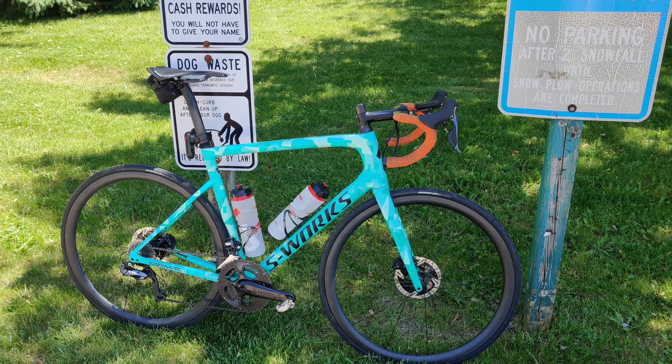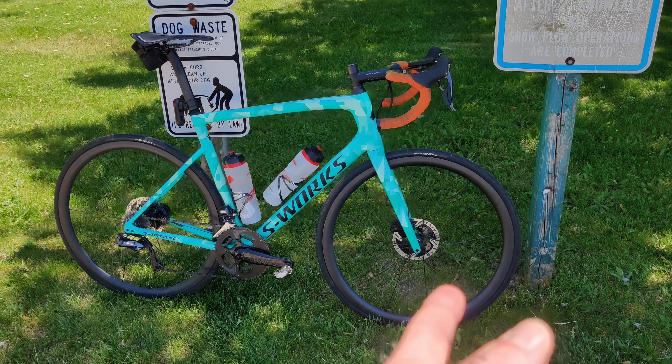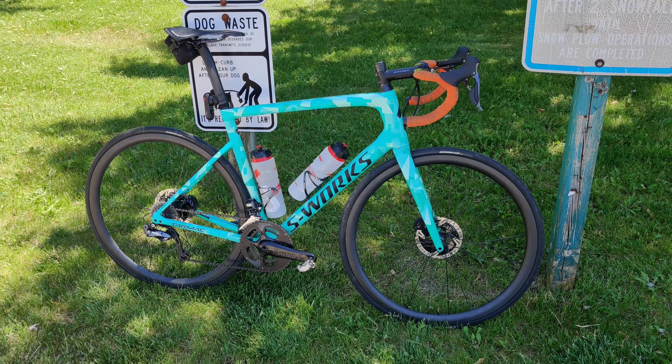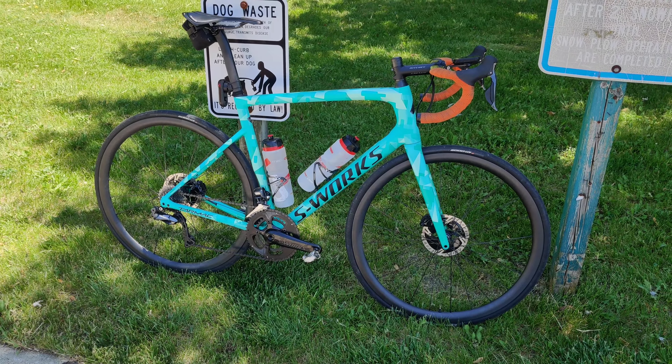Hello, this is Andrew with the Million.Bike, and this is the review for these Farsports 35mm road wheels. I've been putting it off — I've gotten a lot of questions around when it's going to come out, so I decided it was time just to do it.